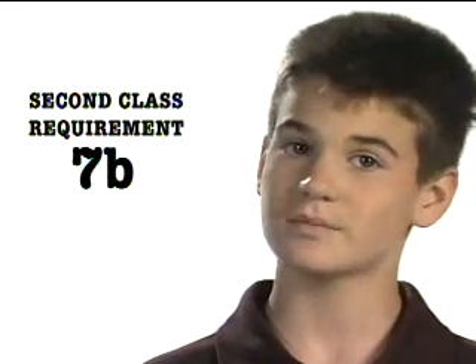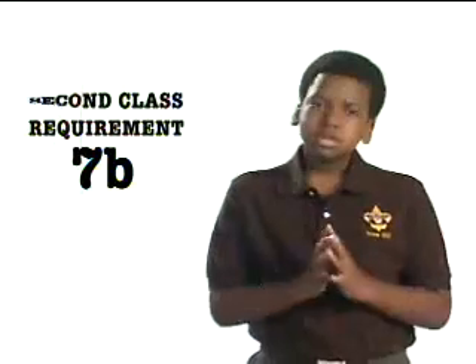Second class requirement number seven, part B: demonstrate your ability to jump feet first into the water over your head in depth, level off, and then swim 25 feet on the surface. Then stop, turn sharply, resume swimming, and return to your starting place.